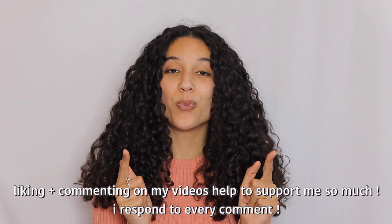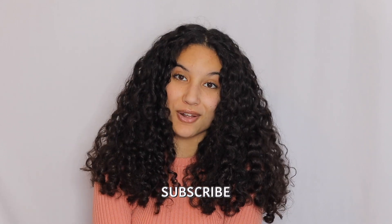If you guys liked this video, please make sure to give it a thumbs up. Comment down below what's a step in your styling routine or what's your favorite product in your styling routine, and make sure to follow my Instagram and subscribe to my channel if you haven't already. I'll see you guys next time. Bye!